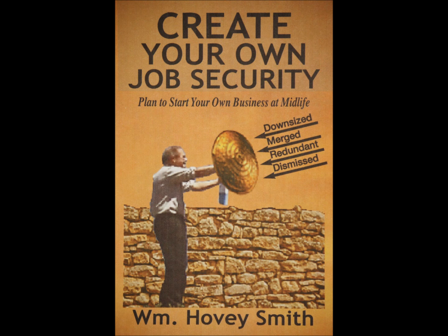This ultimately led to the production of my newest book, Create Your Own Job Security: Plan to Start Your Own Business at Midlife, where I advocate that a person start a whole series of businesses throughout their lives to raise money or accomplish their life goals.